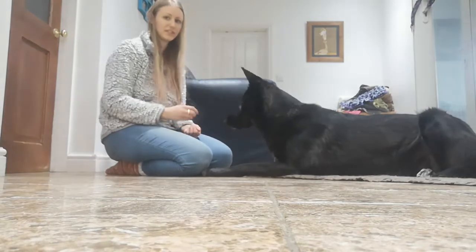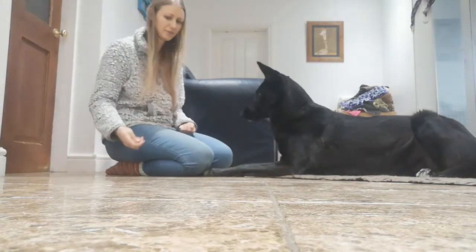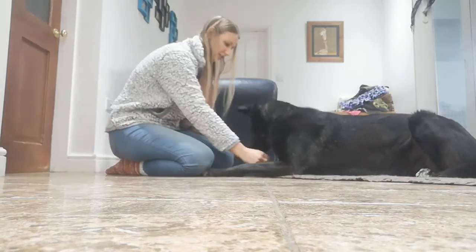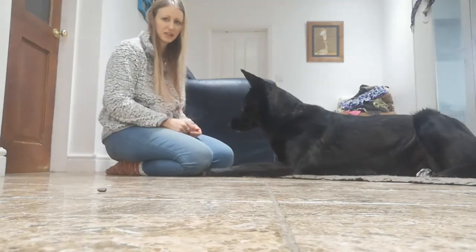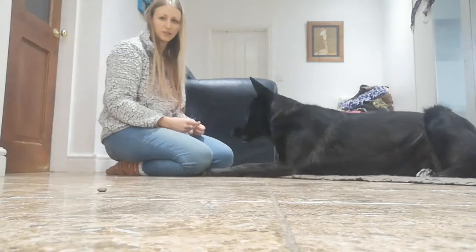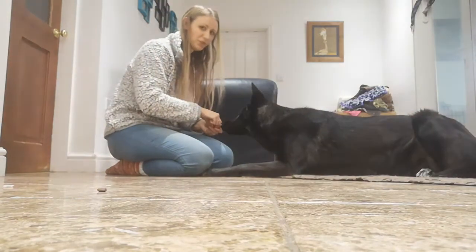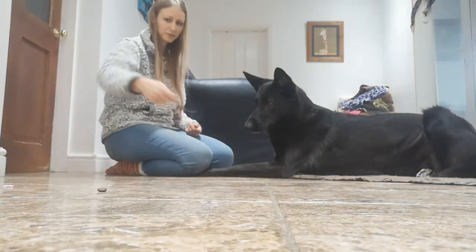Once they're very confident, move on to something more difficult. We've rewarded Millie a couple of times on her mat, so we're going to throw a treat away — she ignores it, she gets rewarded. We throw another treat away, she ignores it, she gets rewarded. We throw a third treat away, she ignores it, she gets rewarded. Then we can release her to go and get the treats off the floor — Millie, go get it!